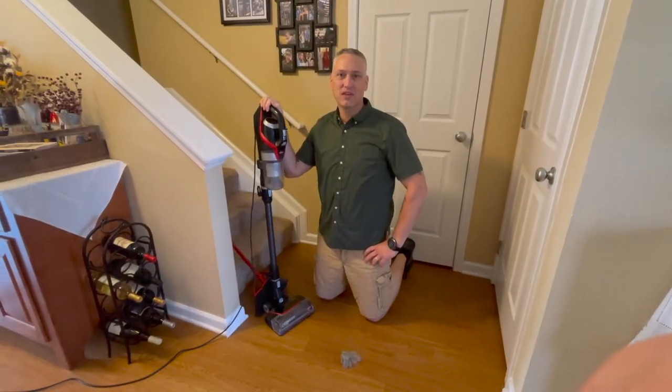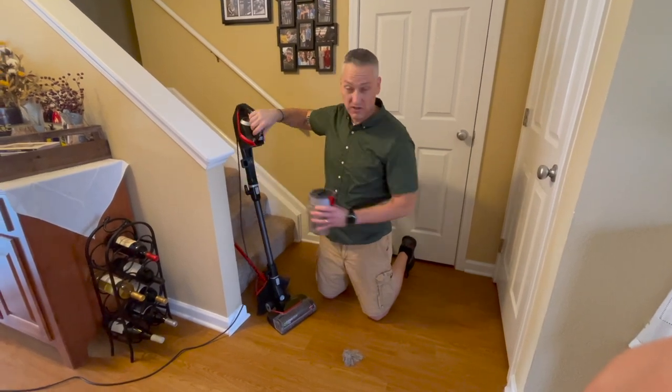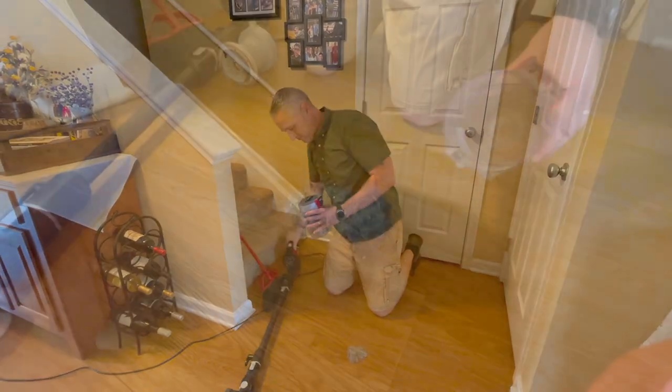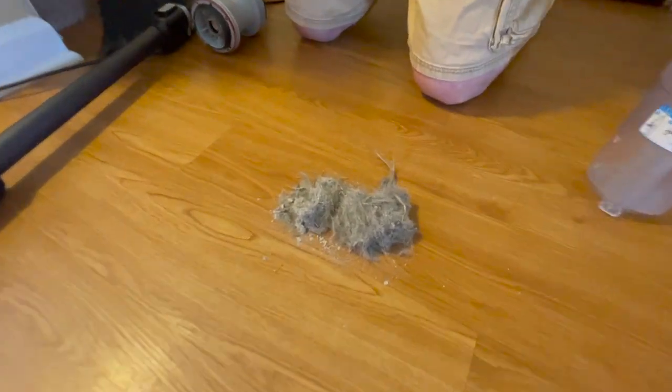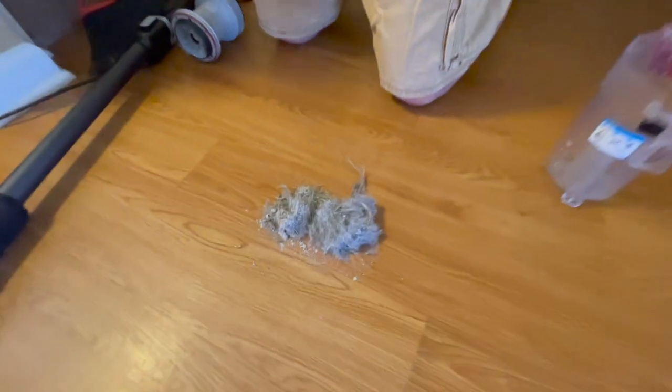I just finished vacuuming the two small area rugs that we have, and let's take a look at the additional fur we picked up.